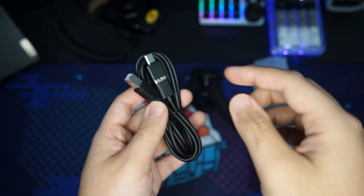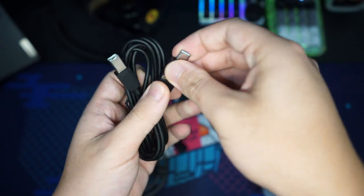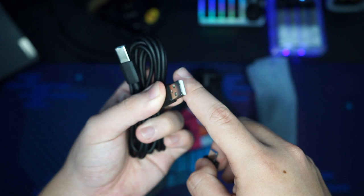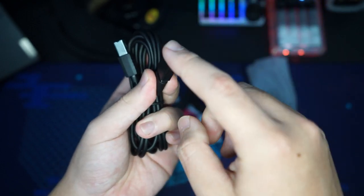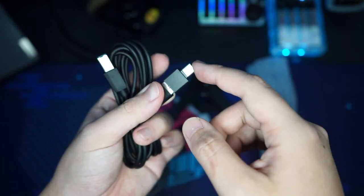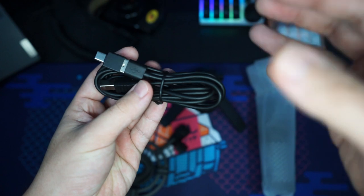This is the cable included — it plugs into the microphone on one side. There's also an adapter: if you have Type-A on your computer you can plug straight in, but if your computer or phone supports Type-C you can use the adapter and it'll work just fine. It's a really long cable, which is great for this microphone.